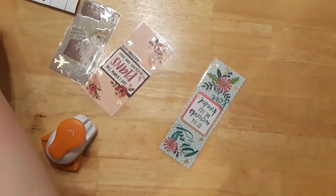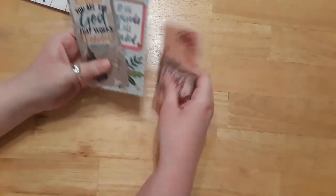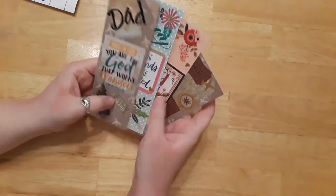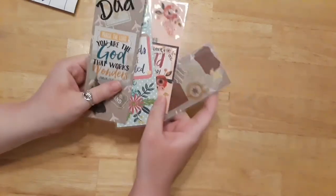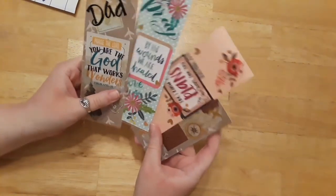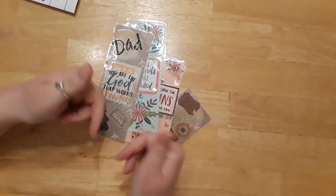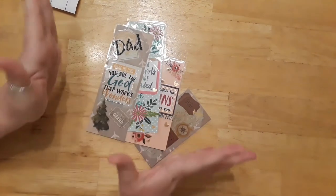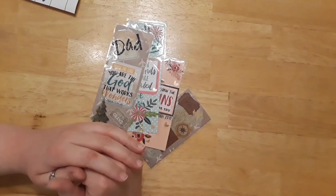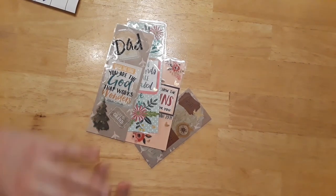That is all you have to do to create these fun bookmarks! If you don't have laminating sheets and don't want to get them, that's fine — just leave them as they are. They will fade with time if you don't laminate them, but if you do, they should last pretty much forever. I hope you enjoyed this video — if you did, please give it a thumbs up and subscribe for more fun videos. I post every Wednesday, Friday, and Sunday. Have a wonderful day and weekend, and I'll see you in the next video!